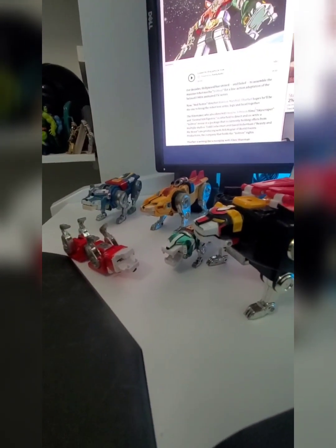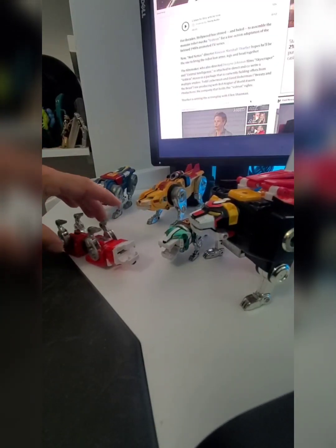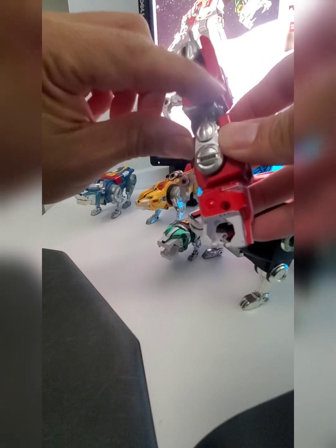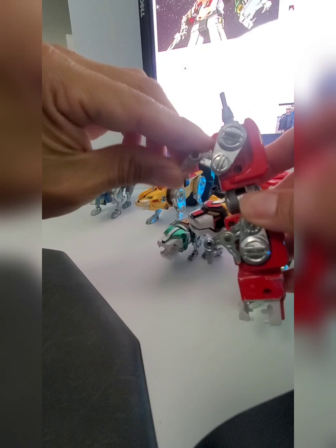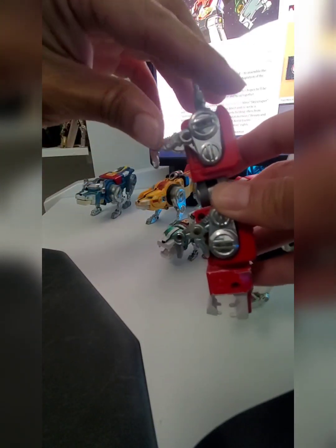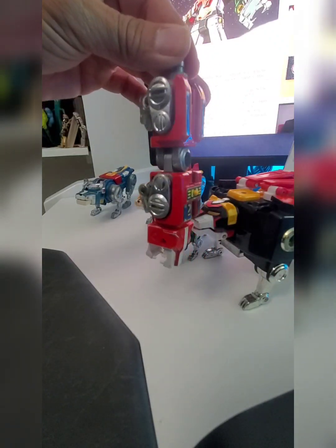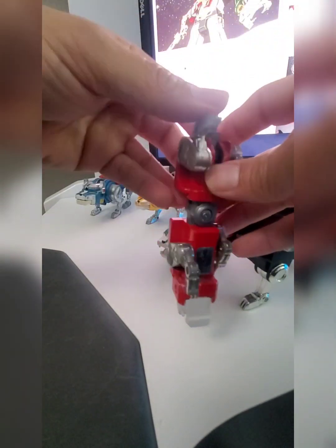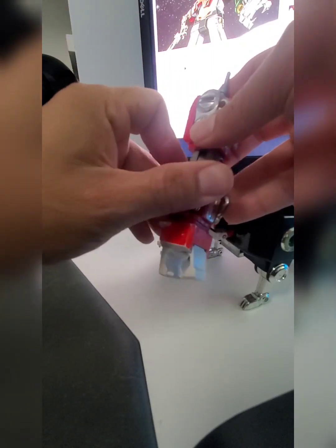This one is not the most complete. The chrome's kind of faded. The color on some of these are also a little faded — like the red, the green, the yellow, blue, and black. But I just wanted to have one; I wasn't being picky. I actually have another set of these lions and I'm not sure why I ended up buying another set. But this is the one I tend to keep around in my home office.